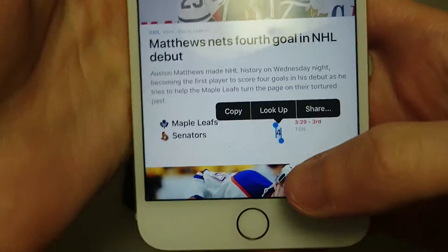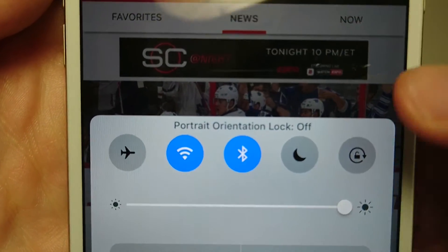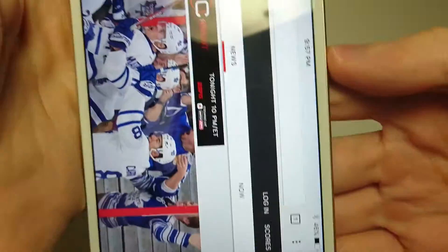And of course if you want to turn that off, you just press the button again so it's not red anymore. And now the rotation is back on.